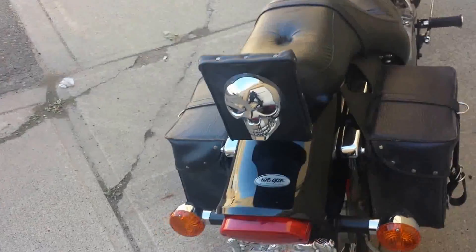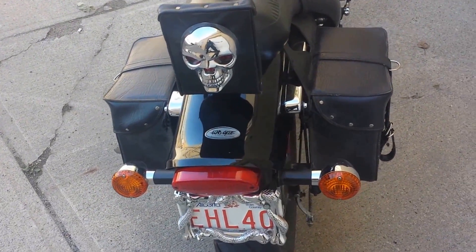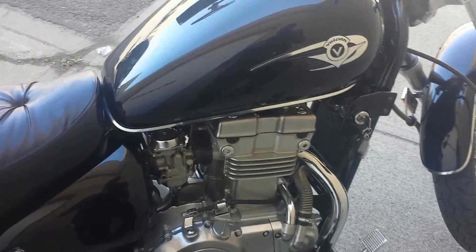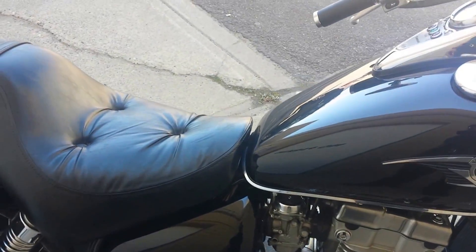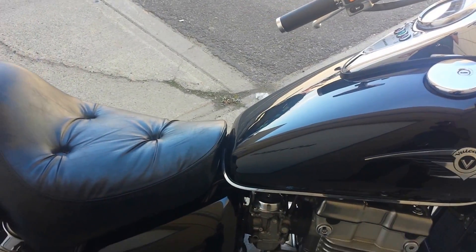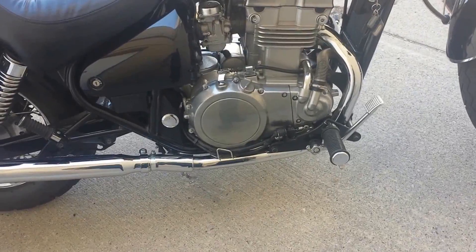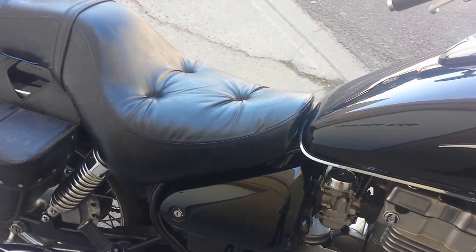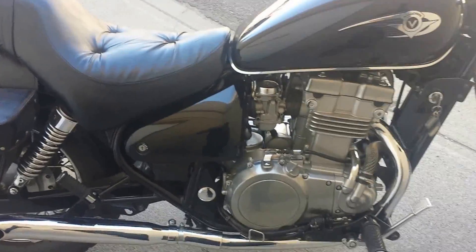The other thing I want to talk about is when I installed these pipes — they do come with a baffle, but the baffle is not so good. The sound was really sharp; I literally needed earplugs while riding down the road.